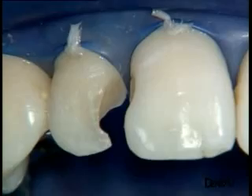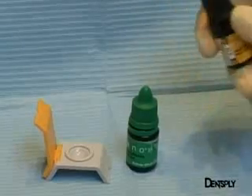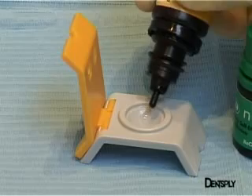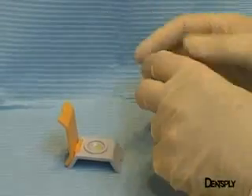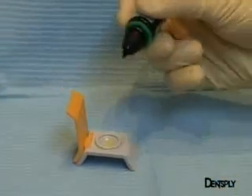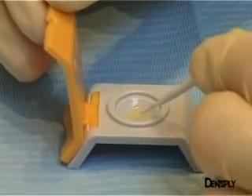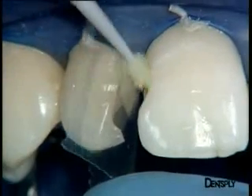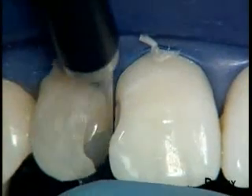Having completed the preparatory work, we turn to the adhesive procedure. Here we are using Xen03, a self-etching adhesive. After shaking the bottles to mix the monomers and the solvents, we take a drop from each bottle. The two drops are then mixed to give one material with which the hybrid layer is made in a single step. The adhesive is placed on the tooth and allowed to penetrate for 20 seconds. A gentle air blow eliminates excessive adhesive, and we proceed to light curing with the SmartLight PS LED lamp.